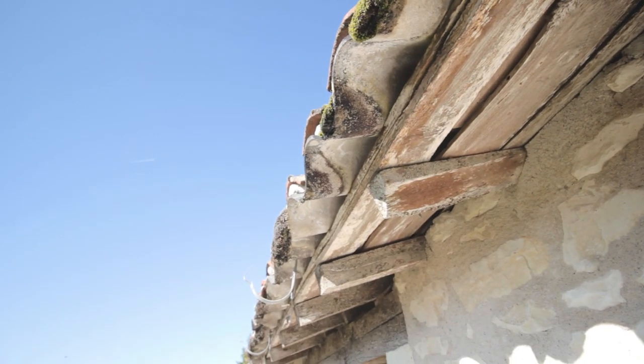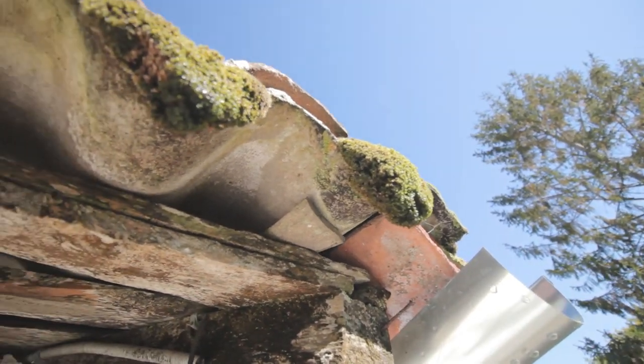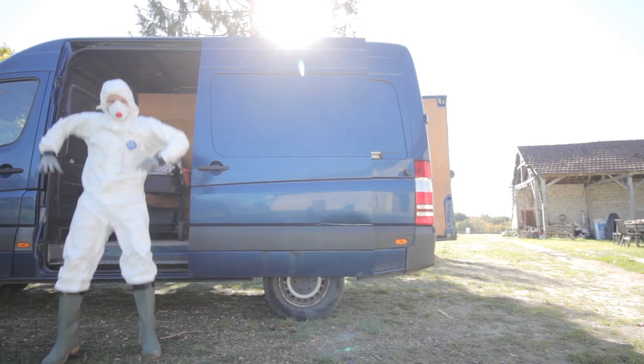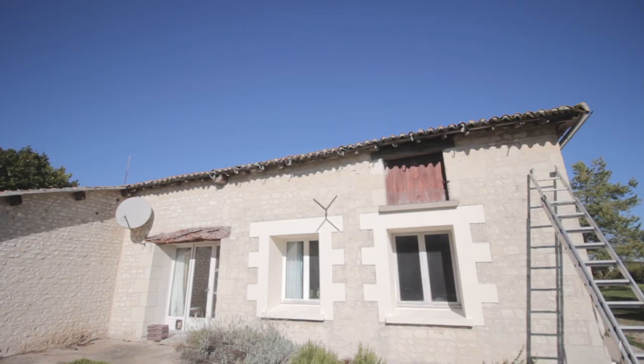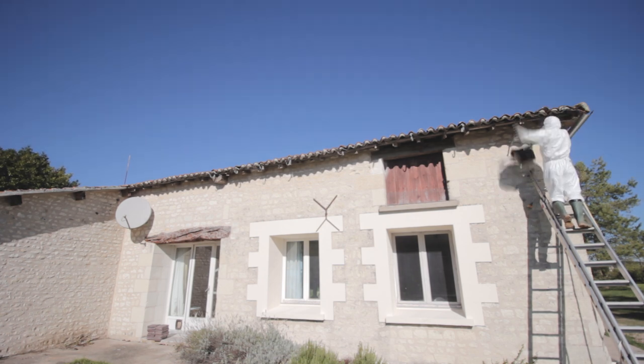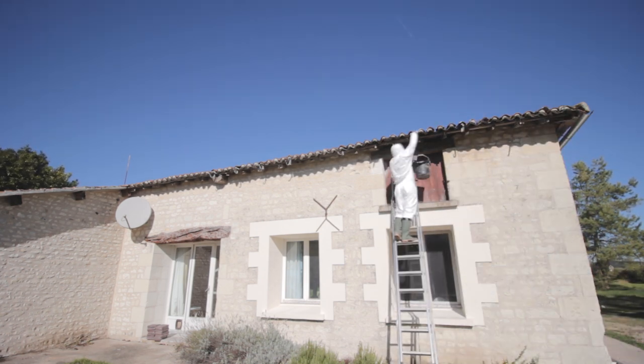After taking down the PVC guttering from the south side roof, I noticed the sheeting was clogged with moss. A horrible job was to get kitted up again and remove all the moss on the ends of the sheeting. Afterwards, I applied the same water-stop resin to the ends of the sheeting as a precaution, as a few had started to weather.